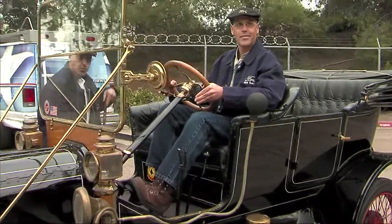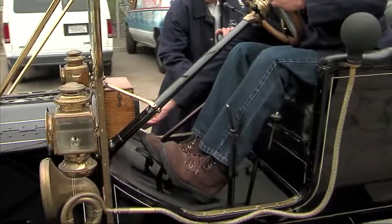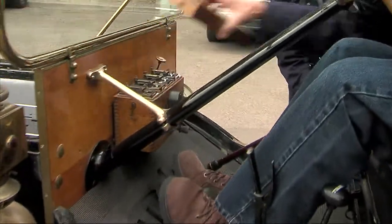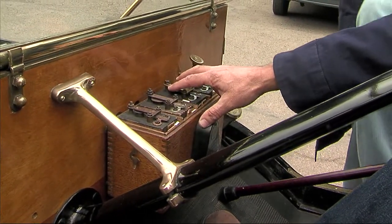They built Model T Fords from 1908 through 1927. That's a 1912. The green one over here is a 1927, the last year of production. Ford Motor Company built more than 15 million Model Ts in those 19 years. The only one to exceed that number is the Volkswagen Beetle, and they did it in about 40 years.